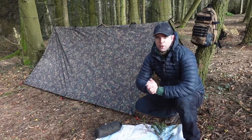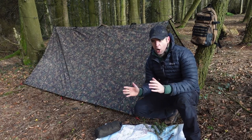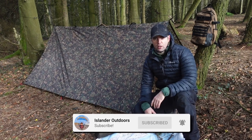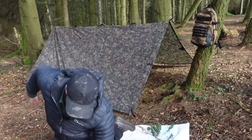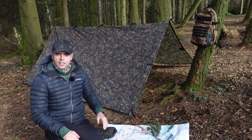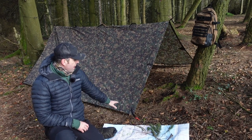Welcome back to another video — let's hope it's a good one. My name is Matt, I am the Islander. For those who don't know what this channel is about, it's primarily stealth covert camping nowadays, sometimes paragliding, paramotoring, skydiving — whatever takes my fancy.